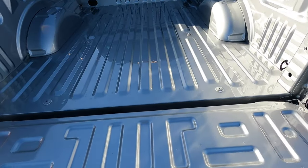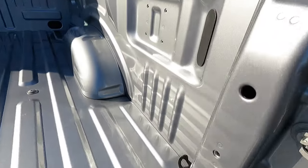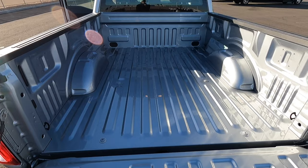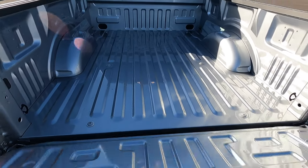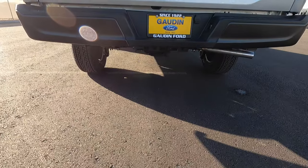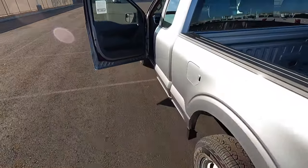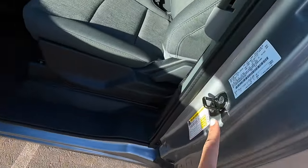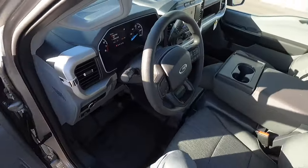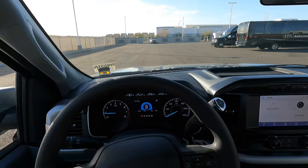Opening up the tailgate — it's not dampened or anything like that. You still have those cool clamps on the side that can double as bottle openers. No LED lighting in the bed. This one is a six-and-a-half-foot bed so there's quite a bit of room. This one doesn't even have a trailer hitch on it, which is a little interesting — I thought all F-150s came with one. The payload on this truck is 1,838 pounds, which is pretty good.